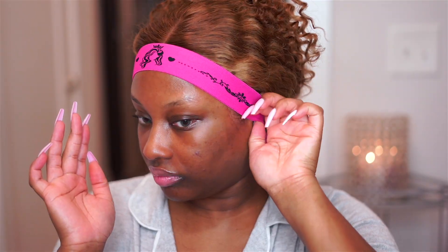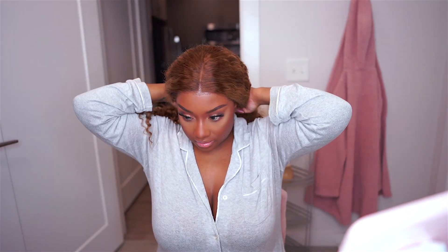Now let's go ahead and clip the hair up to get it out of the way. I'm going to take the elastic band and tightly wrap that around my hairline and the lace to get it nice and laid. I did my makeup off camera — if you would like the makeup tutorial for this look, I will leave a card up top. But let's go ahead and get these curls nice and defined.